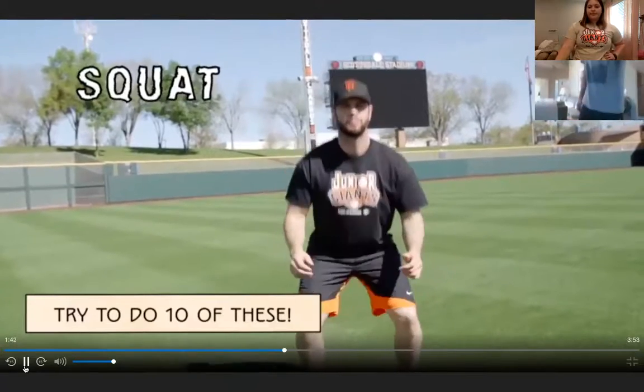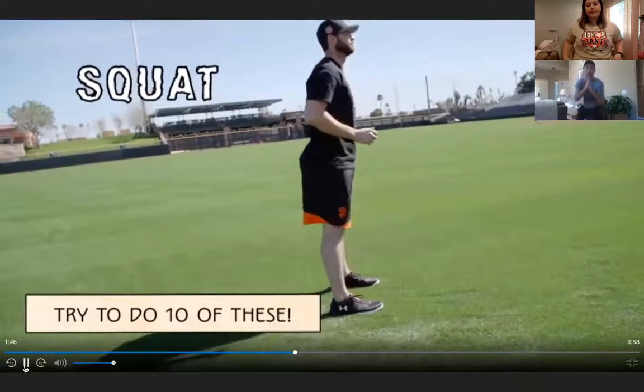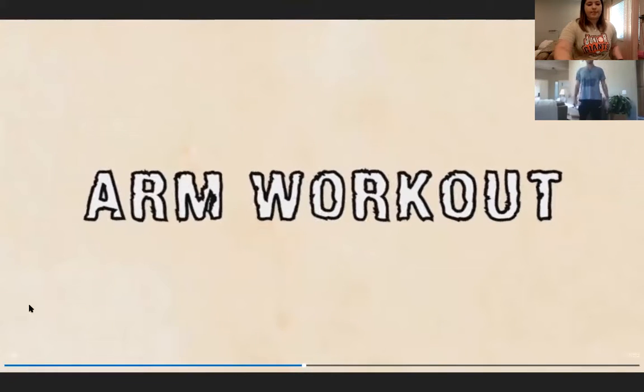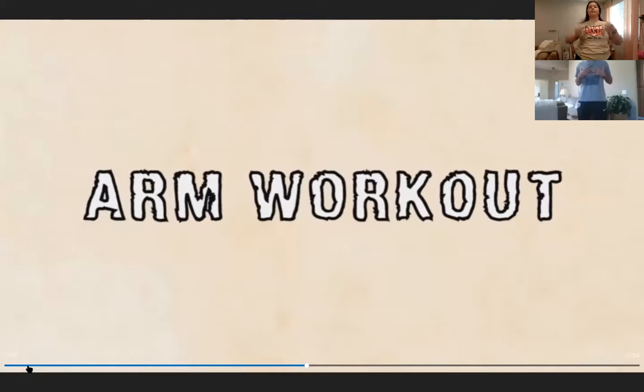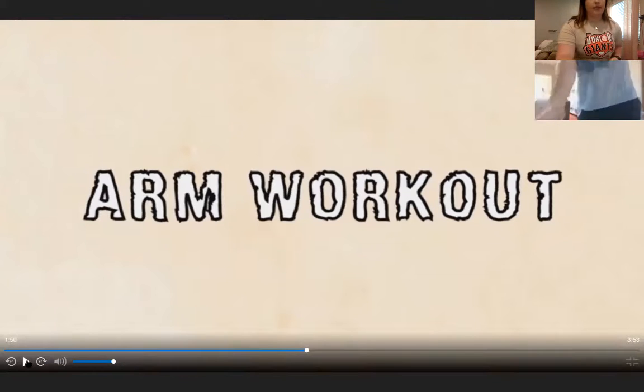The next exercise is a squat — hips, knees, and ankles all moving at the same time, like sitting in an imaginary chair. Keep your chest forward and centered. Everyone does seven squats together. Great job!